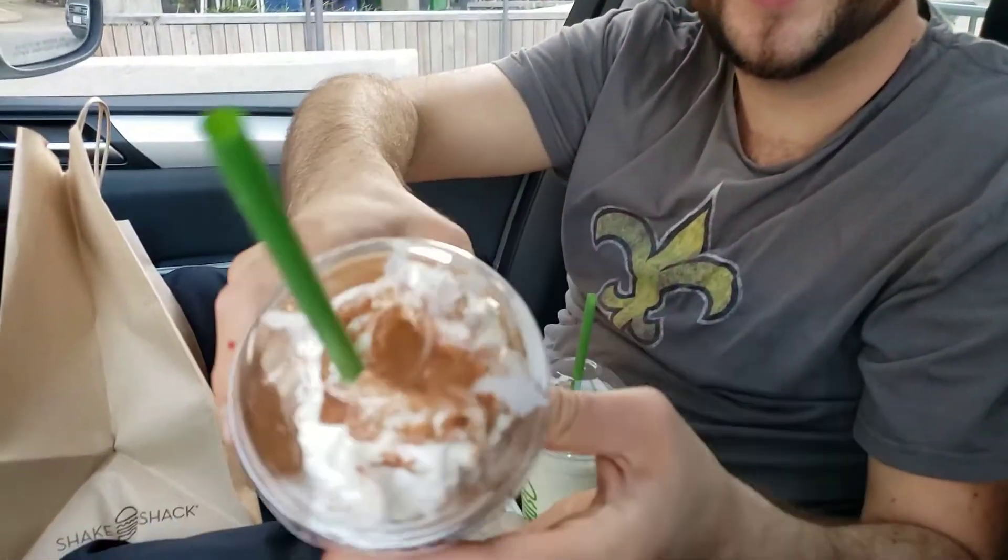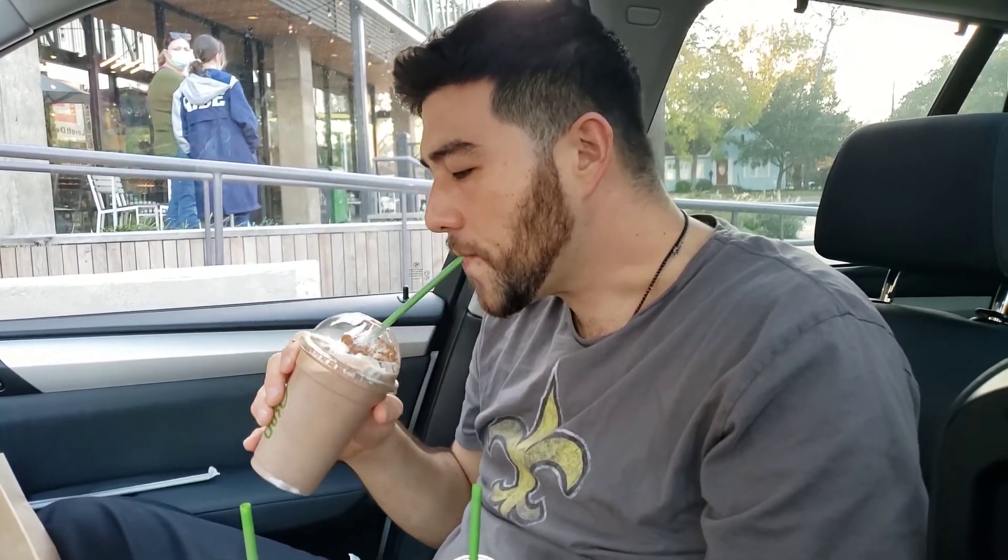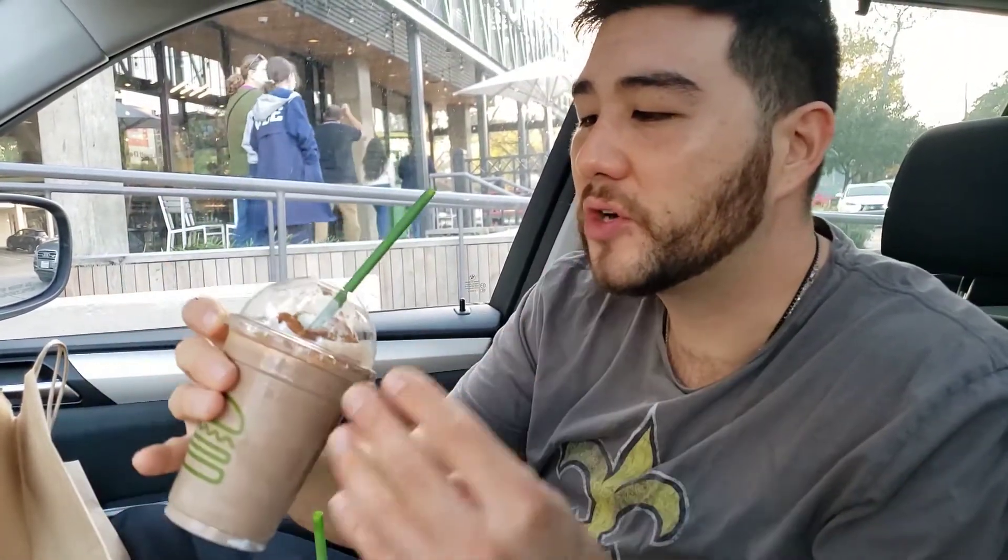Now we're going to go for the gusto — chocolate holiday shake. Look at that. Wonderful. Let's try it out. You can taste that Mexican chocolate, cocoa, cinnamon, and the whipped cream. It's really working for it. This is a great holiday shake right here. It's kind of a tie between these two.